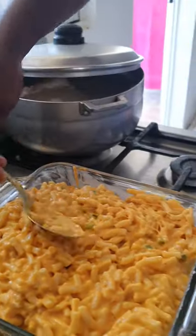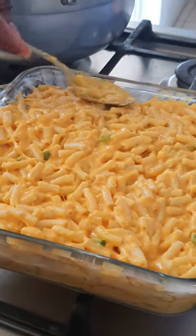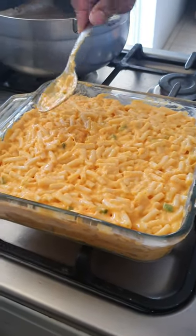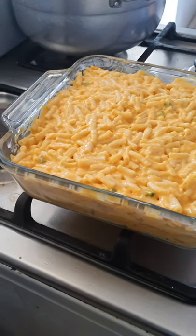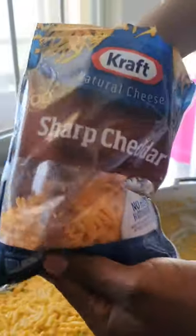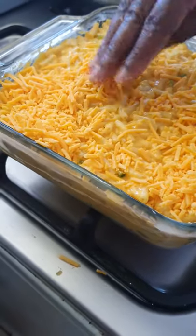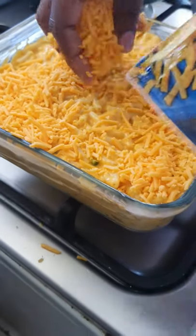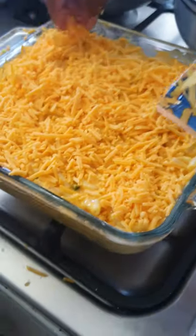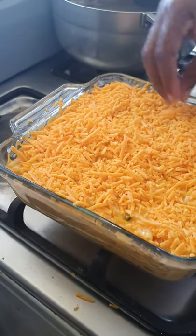I'm spreading it — see that, guys? Looks delicious. I'm reapplying the sharp cheddar cheese. I'm not sure why she's not talking. Okay guys, we're back — we had a little problem we had to deal with.